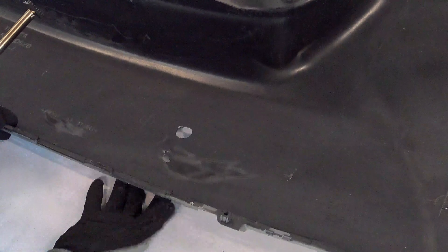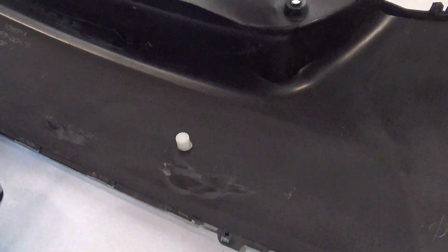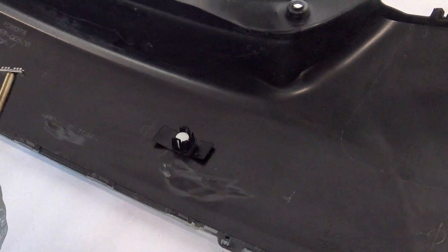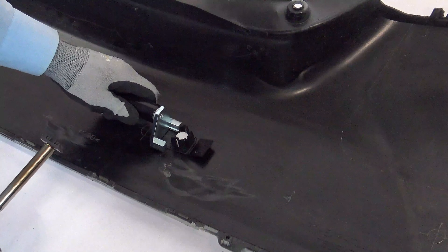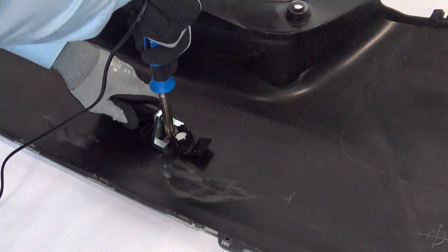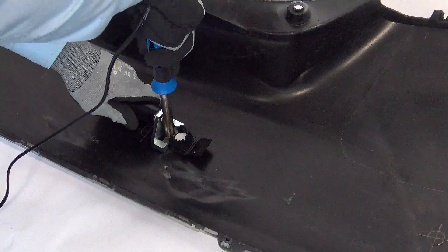Apply the sensor and the sensor bracket. Use the Bumper Sensor Holder to hold the sensor bracket in place. Apply the heating element in between the holder, which will limit the depth on how deep the stamp is pressed into the plastic.